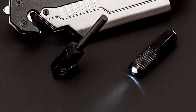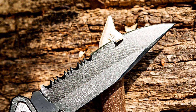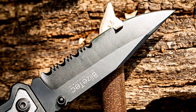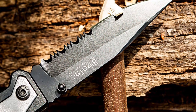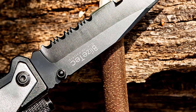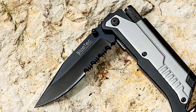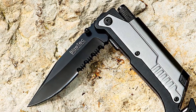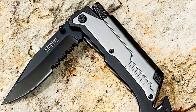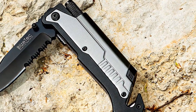A must-have item for emergency preparedness and a great gift for outdoor adventurers, military personnel, campers, hikers, hunters, or constant travelers. The knife is designed to fit perfectly into your palm, weighing only 5.46 ounces, allowing you to avoid the hassle of carrying a big knife while enjoying all the benefits of what a big knife can offer, and more. The knife can be carried with the belt clip or with the nylon pouch. The Bliztech Emergency Knife is easy to carry and easy to keep.